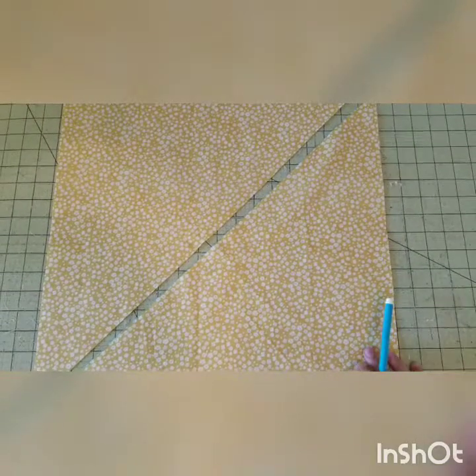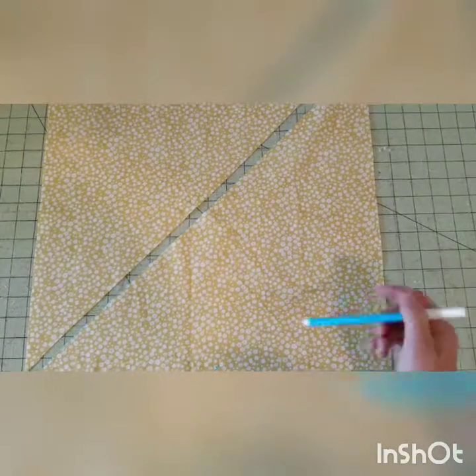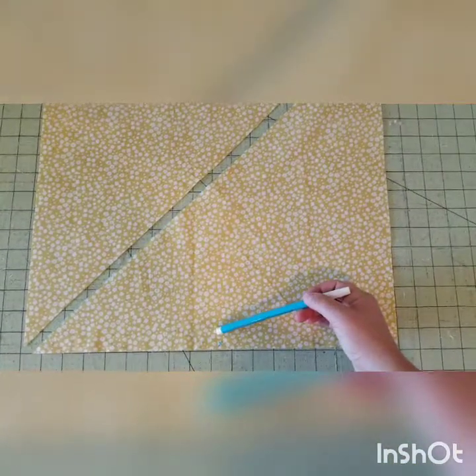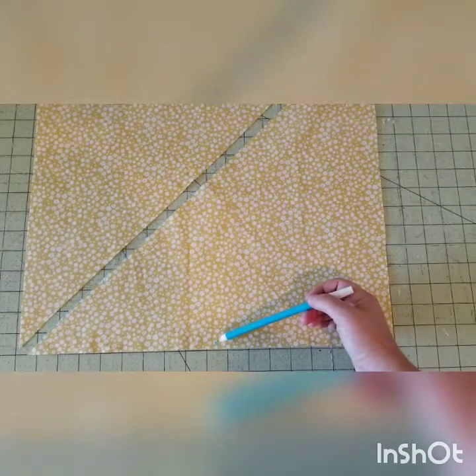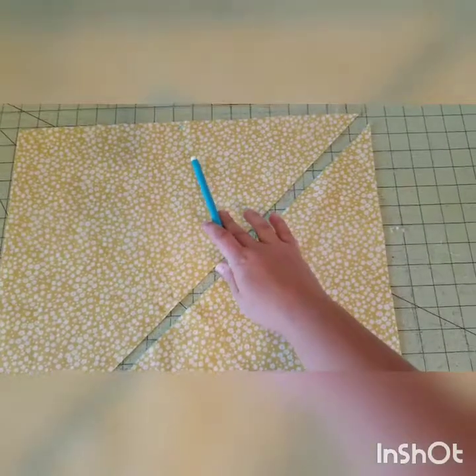I've drawn the line and cut across the diagonal line we just made. Then I'm marking with a little X using my disappearing ink pen — I drew one at the bottom and also one here at the top.